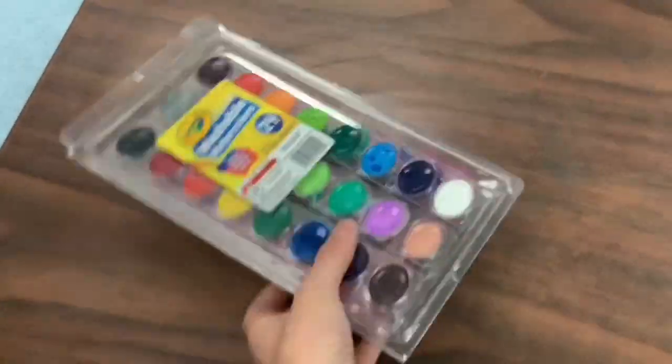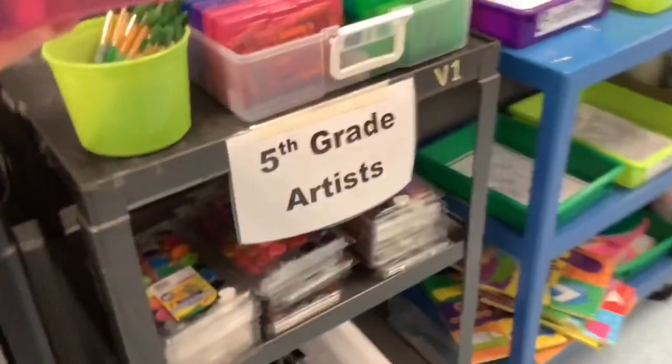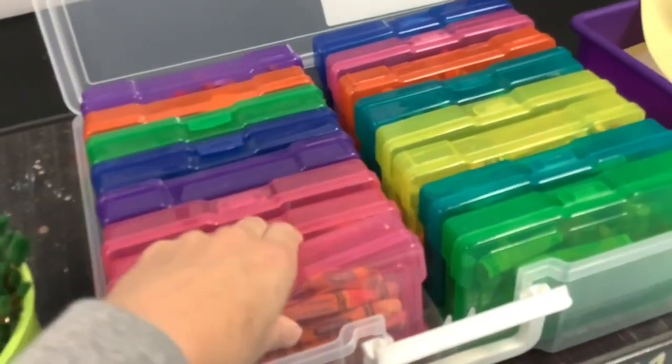You will bring your watercolors and your oil pastels back to the fifth grade art cart. Please make sure that you are neat and organized when you put these away. Put away your watercolors flat so they don't drip and mix up the colors, and oil pastels will be put away too.